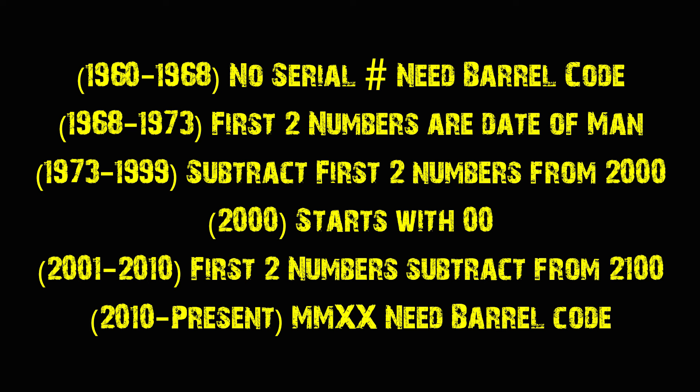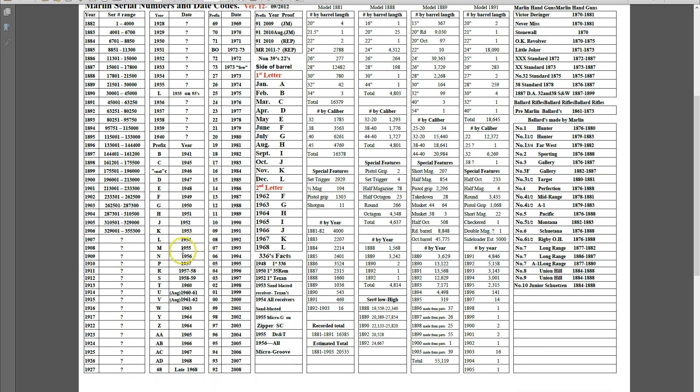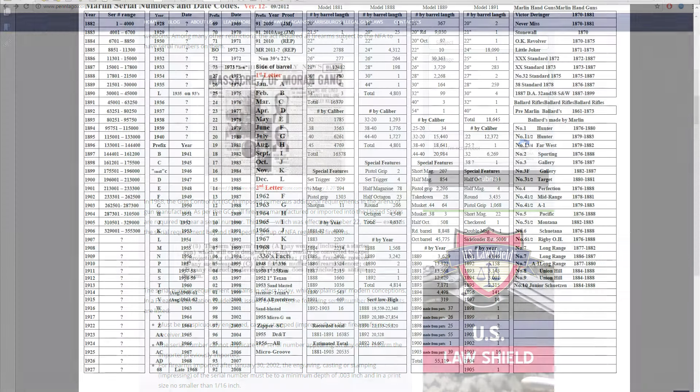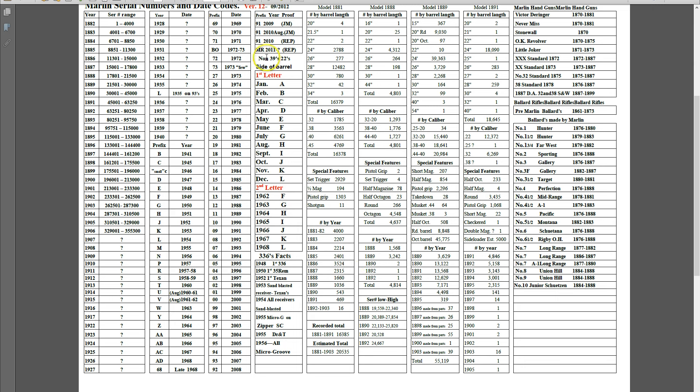From 1960 to 1968, firearms before 1968 did not require a serial number. The NFA of 1934 required that NFA items like machine guns had to have a serial number, but it did not require that a regular firearm had one. The Gun Control Act of 1968 is when it was required that every firearm, whether made in the U.S. or imported, had to have its own unique serial number. So from 1960 to 1968, most Marlin Model 60s did not have a serial number. The way you would date those is with the date code that was stamped on the barrel.